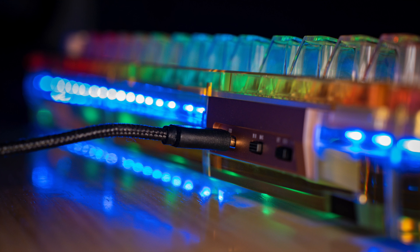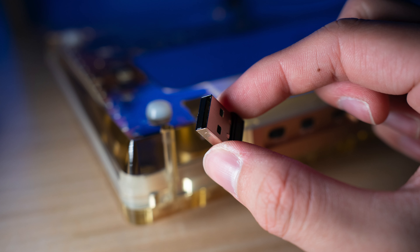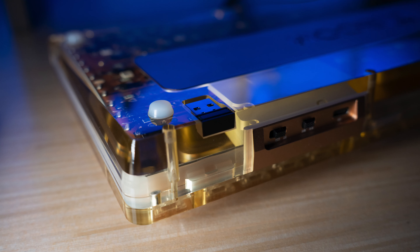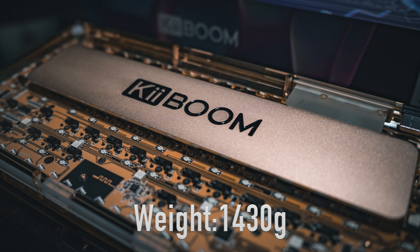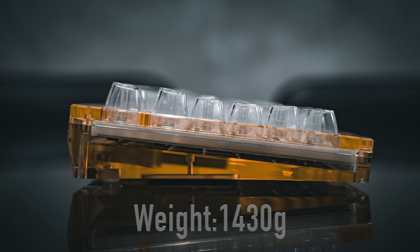The cool thing about that is that there are three ways you can connect your keyboard to any of your devices. One is the standard wired option, the other is Bluetooth, and lastly a 2.4GHz wireless dongle, which is magnetically stored on the bottom of this keyboard. Although this keyboard is mostly made of plastic, it feels extremely rock solid. There is no flex to it whatsoever, and I dare say that it feels more premium than some of the metal cases out there.